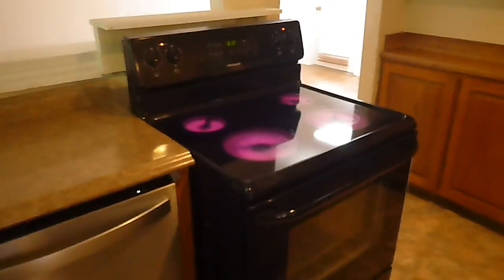We're in the kitchen. The dishwasher is on. I've pulled the oven out a little bit. You can see the cooktops are working — flat top cook. This is an all-electric house.